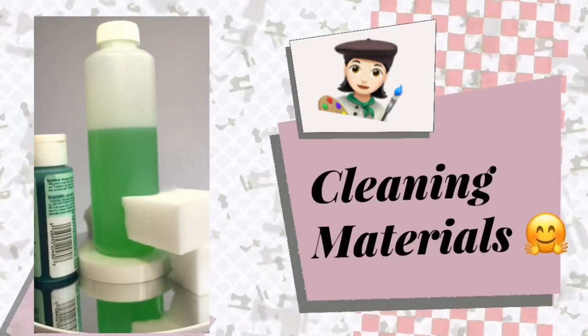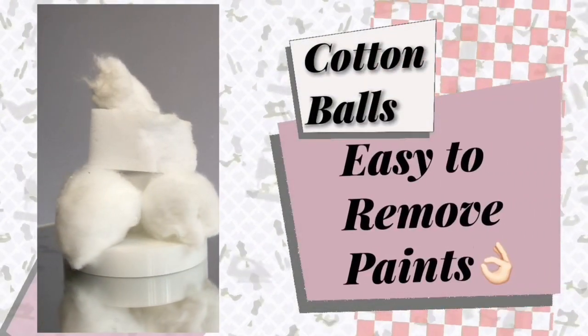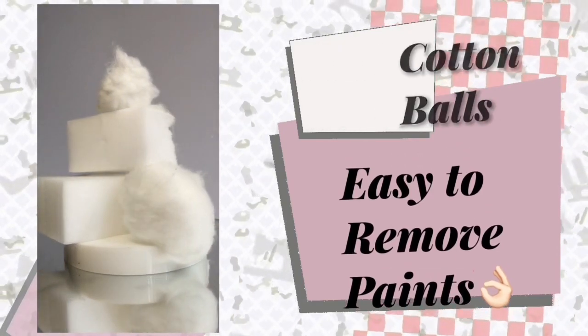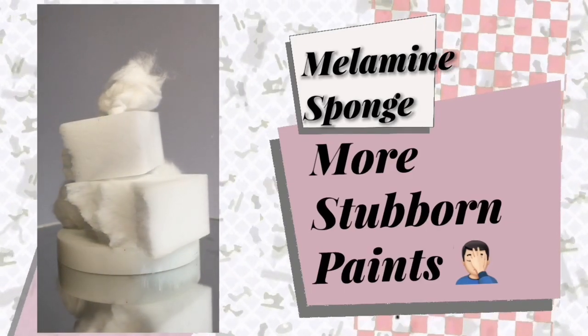For cleaning materials, I use a nail polish remover with acetone for removing factory paints. For easy-to-remove factory paints, I use cotton balls with acetone. And for stubborn, hard-to-remove factory paints, I normally use a melamine sponge with acetone.